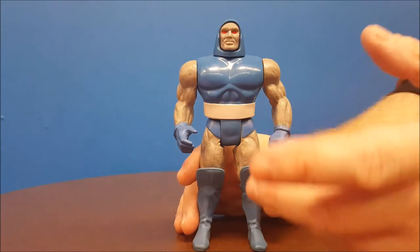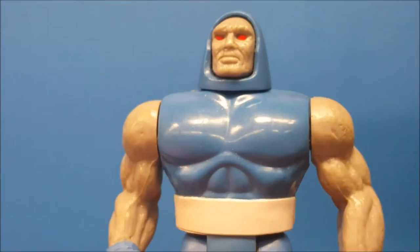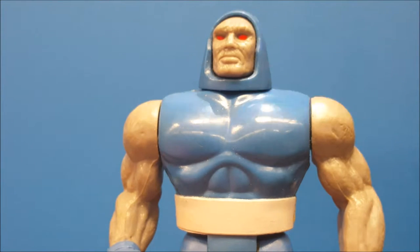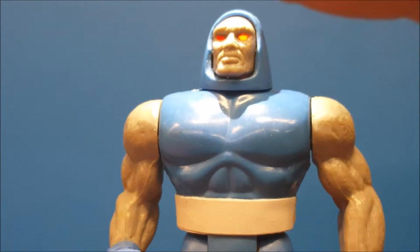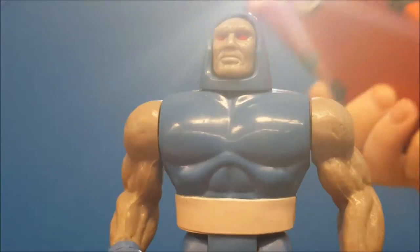Now let's go over his special features. One awesome special feature that Darkseid has is his eyes will glow when light hits the top of his head — let's try that. It looks really cool, and that is supposed to represent his Omega Beams, which were known to hit anything he desires and would basically disintegrate it.